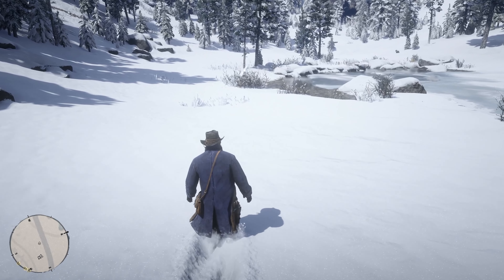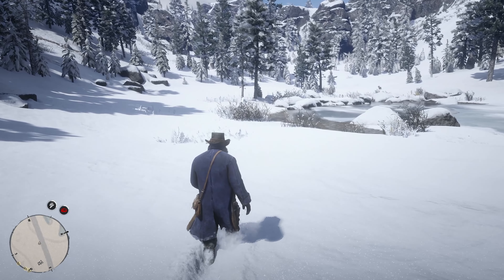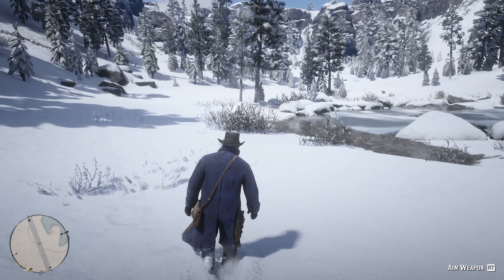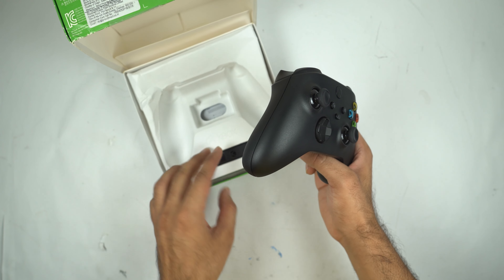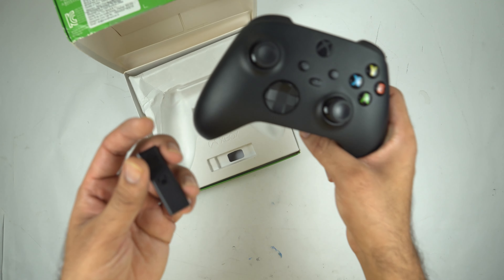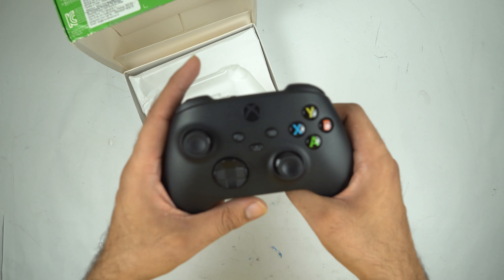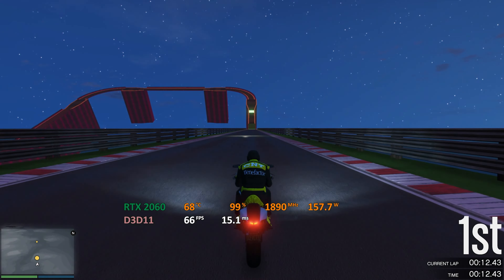My experience with Bluetooth was not having any sort of consistency, so I was wondering what to do — whether to switch to a different controller altogether. Then I thought about getting this adapter and controller together, so I ended up getting this bundle. Using this adapter, the controller on PC works very seamlessly; it has absolutely no issues and the range is really nice.